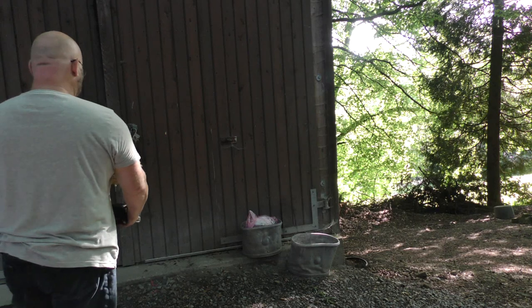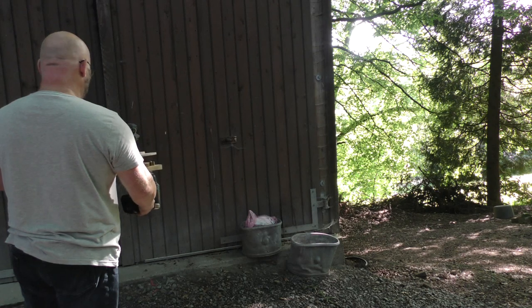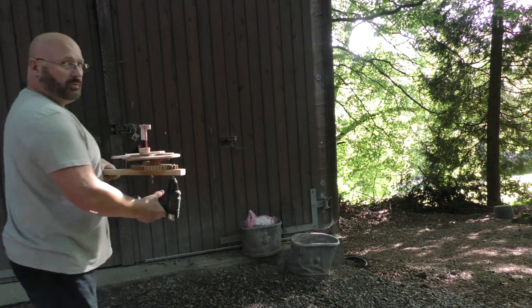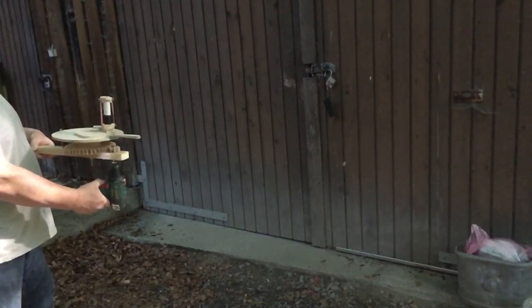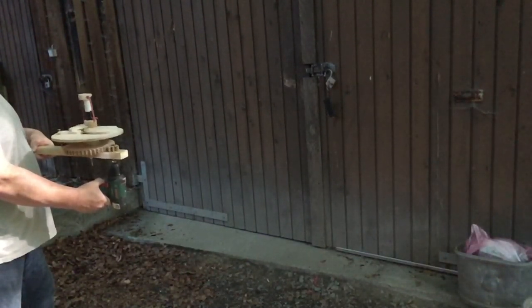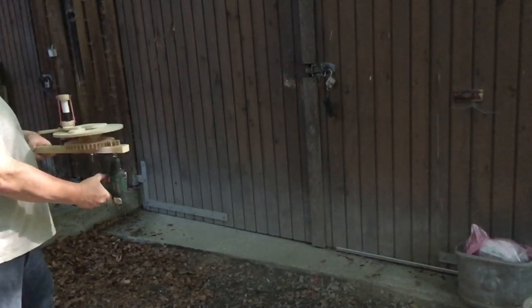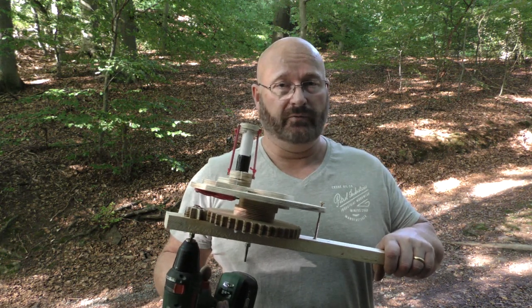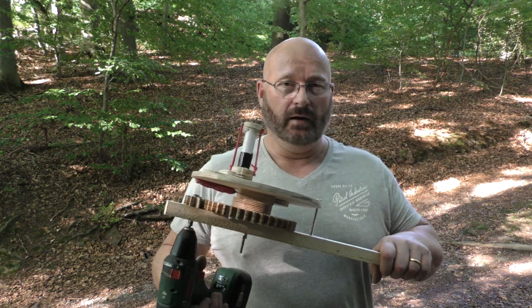Let's do some test shots. Working pretty good. It's working pretty good so far. In the end it will have to be a lot bigger and a lot more powerful, but I think I'll optimize the model first so that it's really shooting fast and hard, and then I will make a bigger size version.